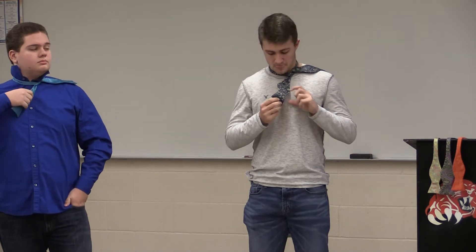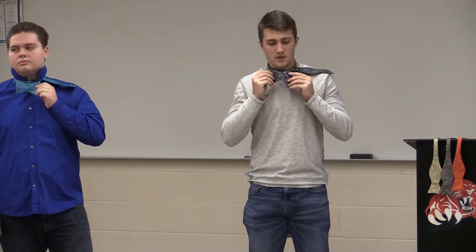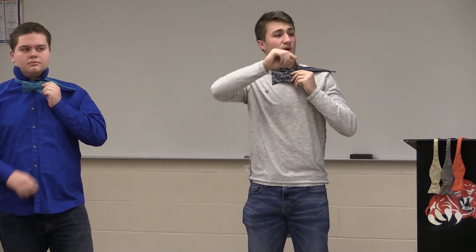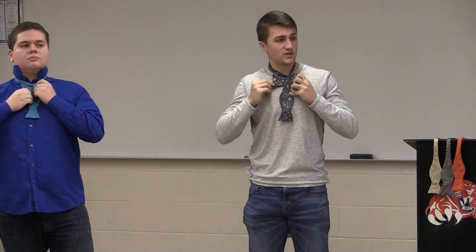Now the very next step is grabbing the part that's dangling down. You kind of need to fold it so that it already looks like a bow tie. This is important because it gives you a visual of how it's already going to look and how big it's going to start looking. Then grab this part of the tie over your shoulder and pull it down over top of the bow tie shape you just created.